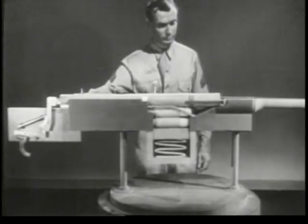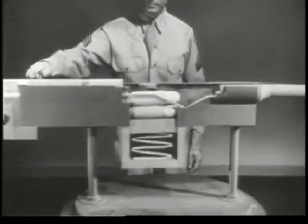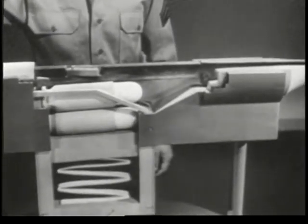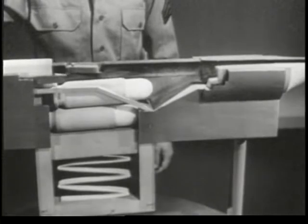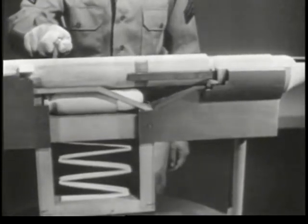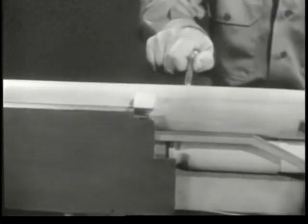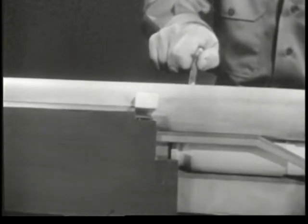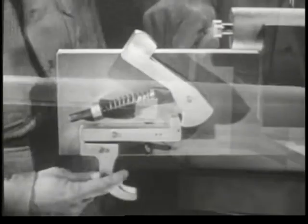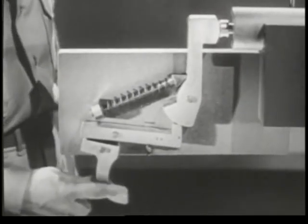Our basic weapon is complete. It will perform all eight steps of the cycle of operation. Let's take them in sequence. First, there's chambering: placing the cartridge in the chamber. Next is locking: securing the bolt in place behind the cartridge. Then firing: squeezing the trigger so the firing pin will fire the cartridge.